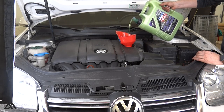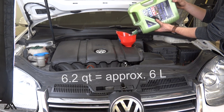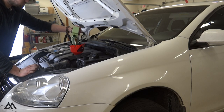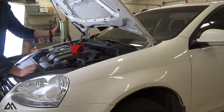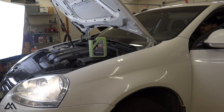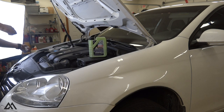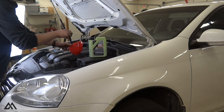The maximum fill volume for this particular engine is 6.2 liters; however, depending on how well you've drained the oil, you may not need the full 6.2 liters. I like to fill to about 0.5 liters shy of the maximum, then make sure the car is on an even grade, start the engine, and check the oil level. If it's still low, add more oil and check again until the level is right in the middle of the sweet spot on the dipstick.